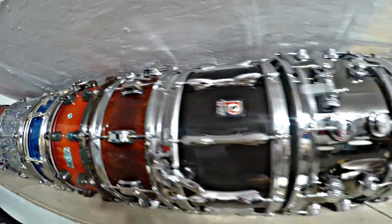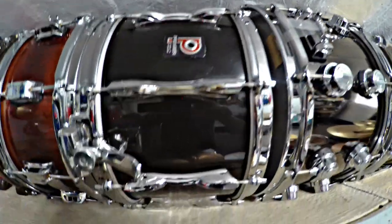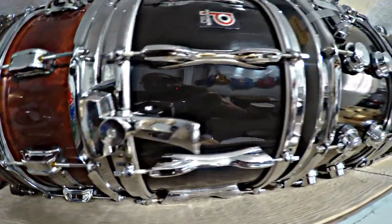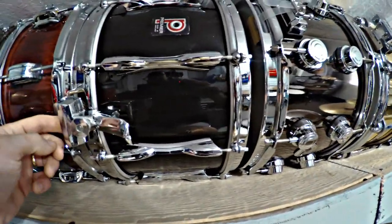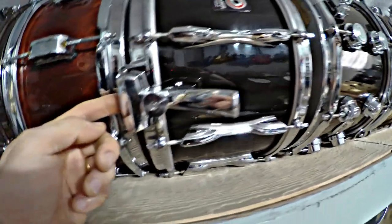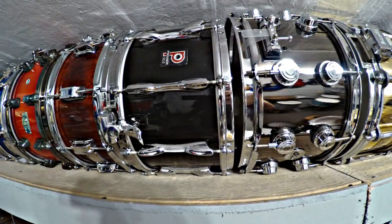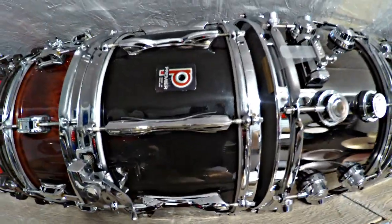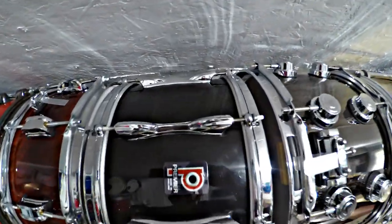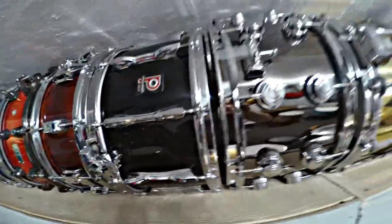Here is a Premier 14x8 snare drum with the parallel straining system, like on the Premier 2000 drums. This thing has caused me some issues — these little parts have screws that adjust the snare wires, and they're really brittle if you try to adjust them, so a couple of them broke. I was able to find replacements off another drum, not the easiest thing to do. But this thing sounds awesome. I really like these die-cast hoops — they look really cool the way they're made. Great sounding snare drum, and it has reinforcement rings.